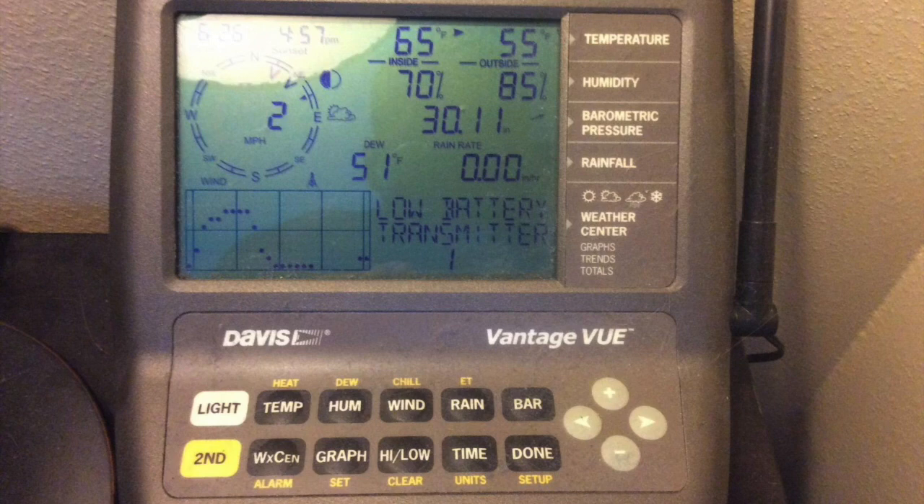It really reports a lot of stuff. It'll do current weather conditions including indoor and outdoor temperature, humidity, barometric pressure, wind speed, wind direction, dew point, average rainfall, and current rainfall. It also has weather forecast icons, moon phase, sunrise times, sunset times, weather graphs, and alarms can be set on it for certain conditions.